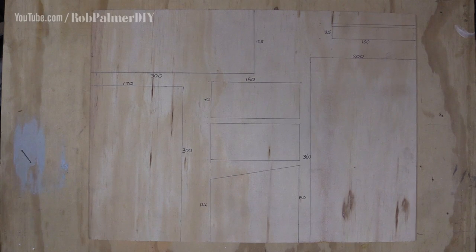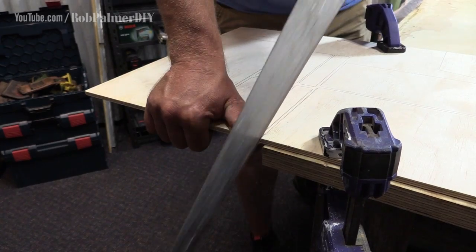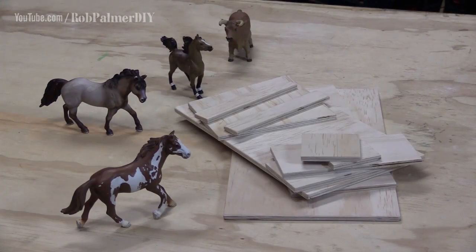I'm using 7mm thick ply for this. Your stable really can be any size - you just want to make sure that it suits the size of the animals that you've got at home. A handsaw will make pretty short work of it. It has certainly drawn some attention already. Back off, fellas.